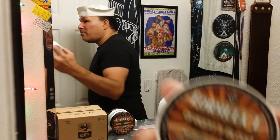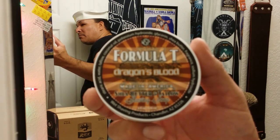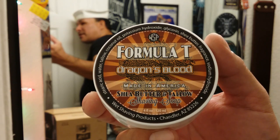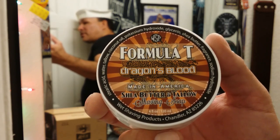Fellas, where does the time go? So in this video, I'll be shaving with Dragon's Blood Formula T by Wet Shaving Products. Dragon's Blood is absolutely one of my favorite scents — I have pretty much every Dragon's Blood from every company out there, as far as I know.